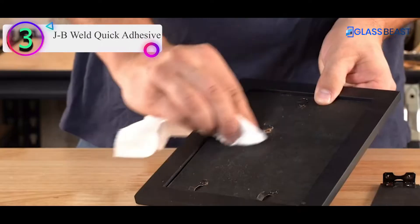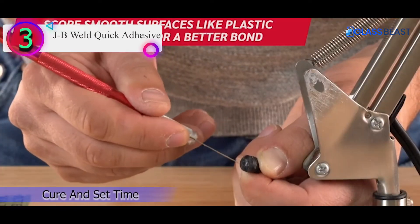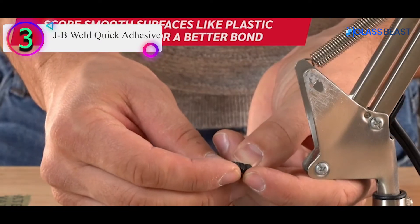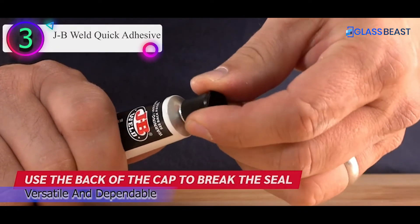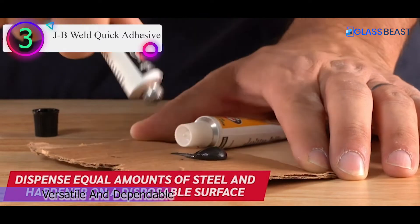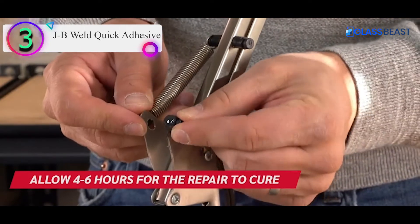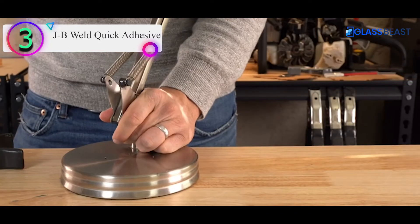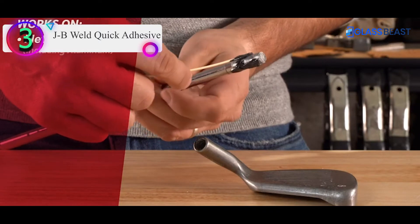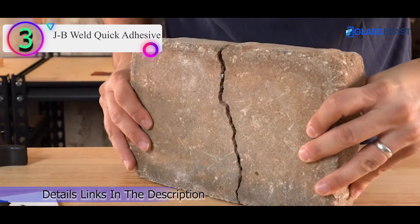Number 3 on our list is the JB Weld Quick Adhesive. Getting a mirror to stay in place without breaking is a common concern — JB Weld Quick Setting Reinforced Epoxy offers a solution. This glue is easy to apply and gives you enough time to adjust the items before it sets. All you have to do is mix the two parts and then apply the adhesive with gloves. Benefits include: can be painted over, sanded, drilled, tapped, filed, and more after curing. It dries a dark gray, is multipurpose, and withstands temperatures up to 230 degrees Fahrenheit.